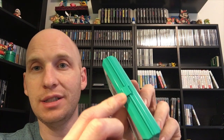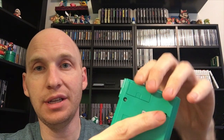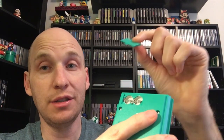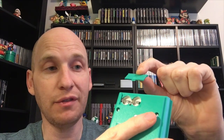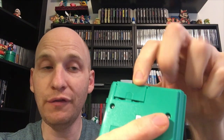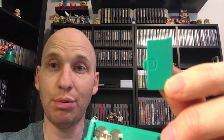Some things to watch out for with the gaming watches: these clips break off really easily, so try to find one where the clip is still intact. Also, these pieces of plastic that cover the battery compartments are easy to lose — a lot of them got lost over the years. So try to find one that has the original piece on it. If you find one that doesn't have the original piece, you can find replacements, but they're 3D printed.